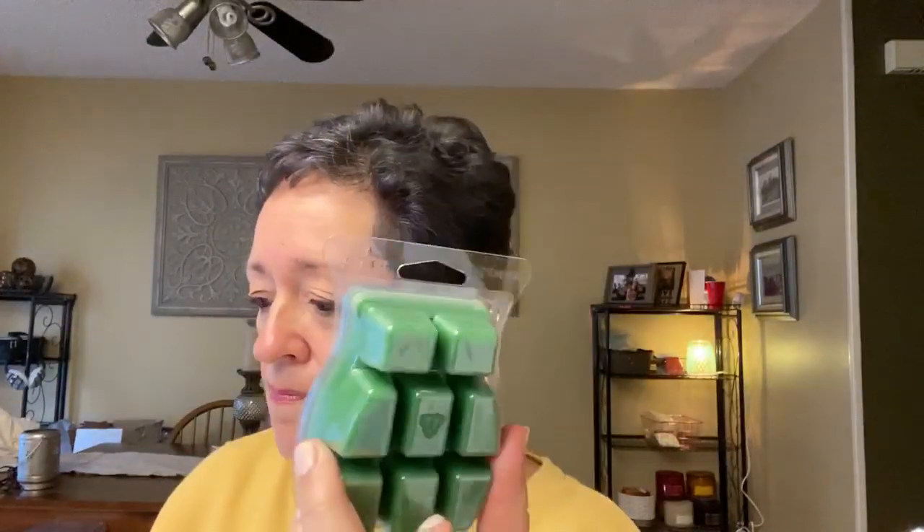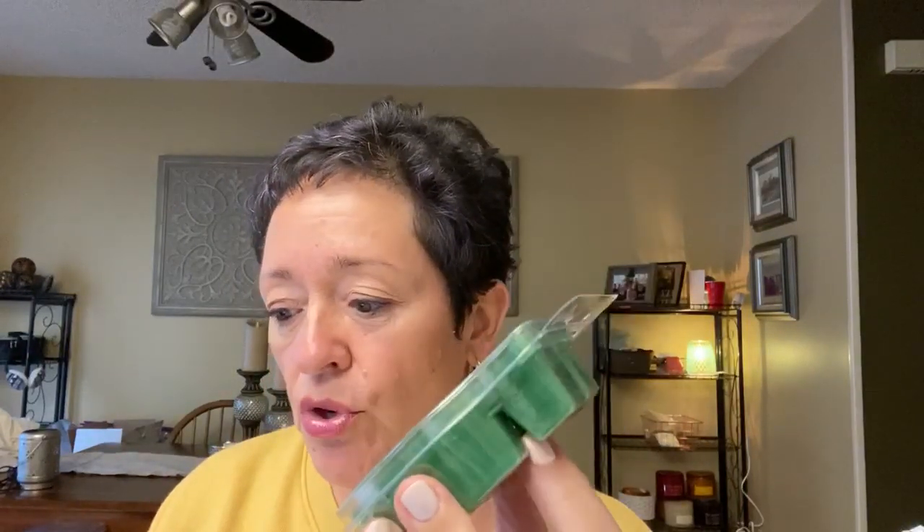Rainforest, green wax. Rainforest is amber and soft musk combined with earthy fern, crisp citrus, and fresh barely-ripe berries. I'm getting the green earthy fern first, and a little hint of either amber or musk in the background — a warm note. I'm getting the fern first.